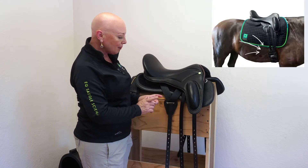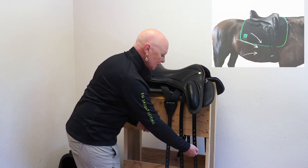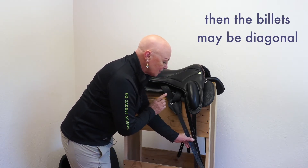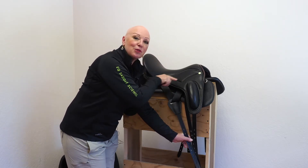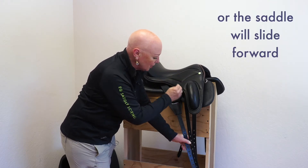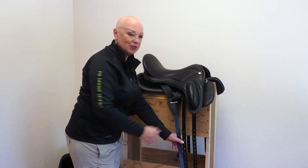The most common issue is that the girth groove is quite far forward, and when that happens if you don't have the point billet and you girth with the two standard billets, you see a diagonal angle. Then one of two things happens — both bad. One is the saddle puts pressure against the base of the wither because it's pulled in a forward direction, and the other is that your saddle will travel forward to create a neutral up-and-down pressure, and when that happens your saddle is too far forward and is sitting over your horse's shoulder.